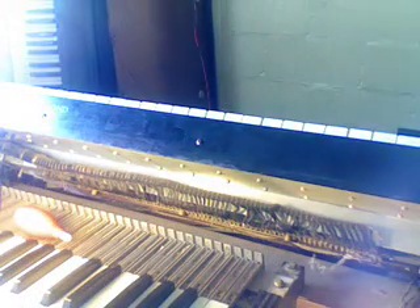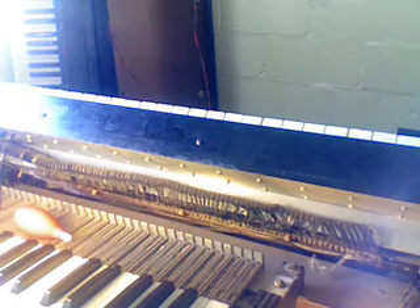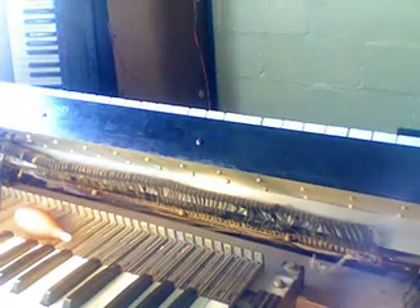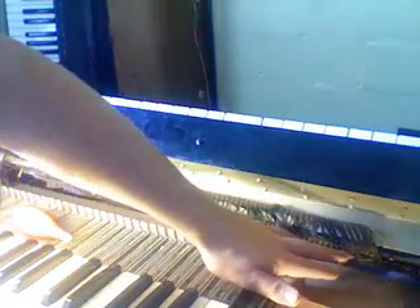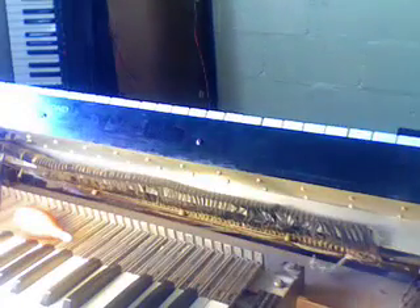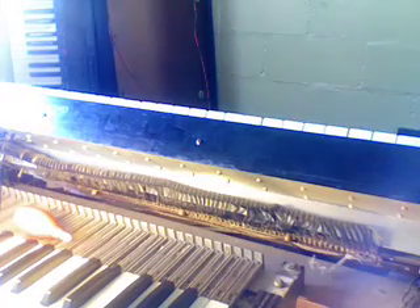We have the first six tones soldered into place now — those are the terminal strip lugs that only have one wire on each lug. Now we're moving on to the lugs that have octaves repeated. I've found the C notes and wrapped both wires around each other so I only have to solder once and it's easier to handle. Since they're both the same note, it's fine to do that. We'll do that for the rest of the tones.